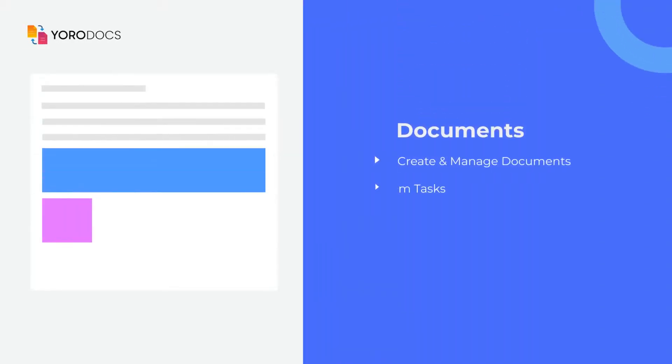Eurobox is a one-place tool to create and manage multiple documents and collaborate with your teams.